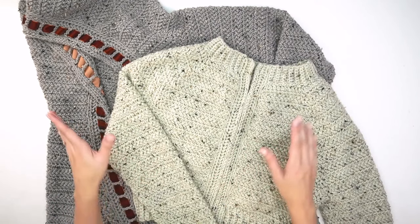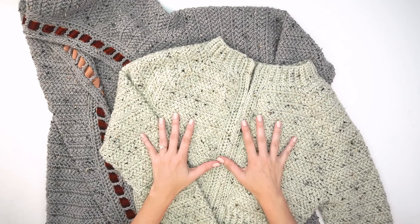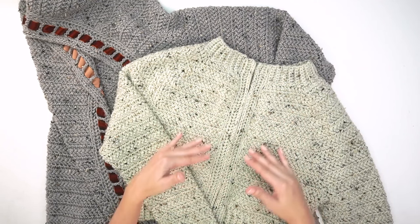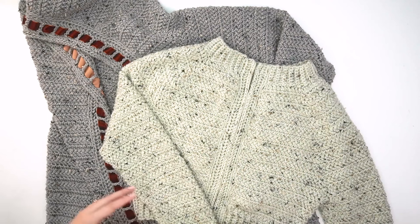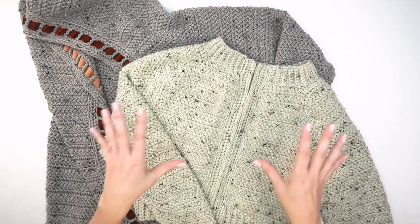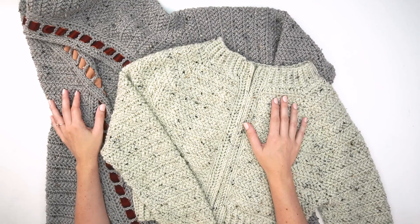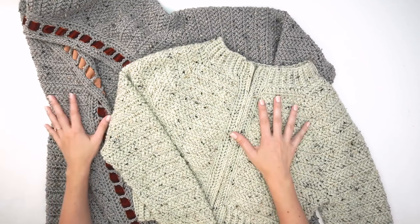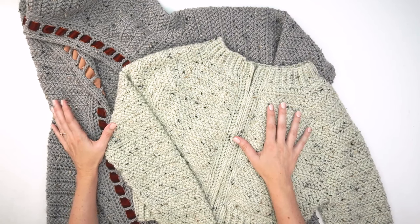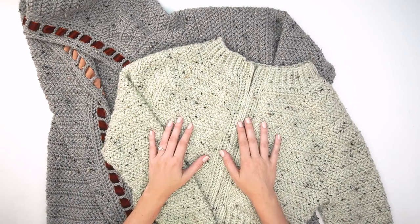The best thing about this cardigan pattern is the options to convert it to whatever style you like — a long duster, a crop version, ribbon on the front, pockets or no pockets, a hood or no hood. There are endless combinations; it's almost like a pick-your-own-adventure cardigan. I really hope you enjoy the options and create a custom cardigan that you love to wear all season. Be sure to hit that subscribe button and come back for more fun projects soon!